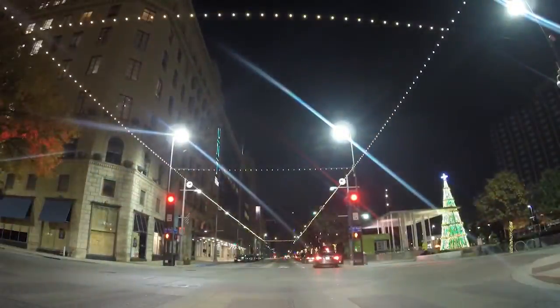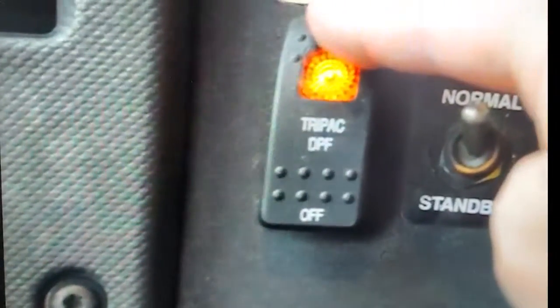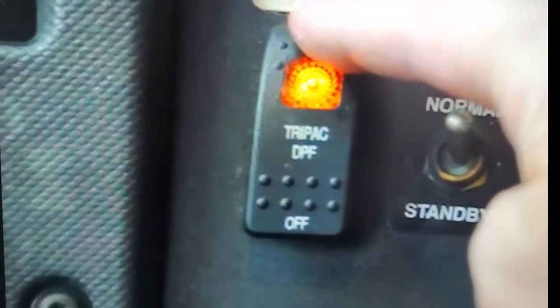Operate the truck for at least 30 minutes to recharge the truck batteries before starting a regen. Then, push down on the top of the regen switch for five seconds or until the amber light begins flashing.